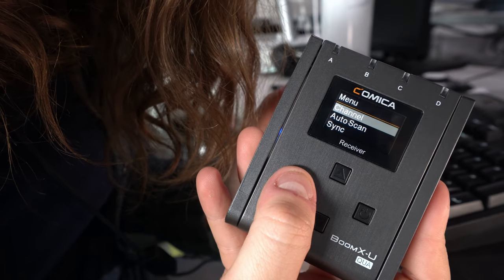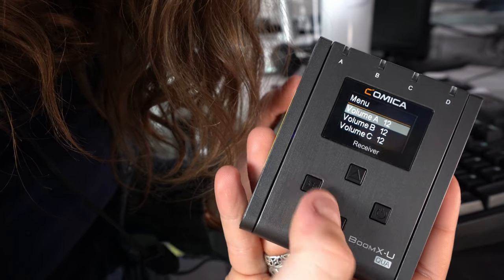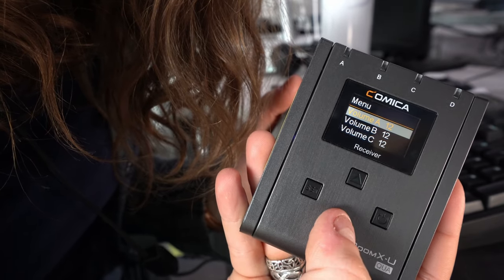Something else I really like is how easy it is to access the volume setting. You hit the set button, which brings you to your menu, hit down, and then you can individually adjust the volume of all your different transmitters. So if you have one person that's being louder than the other, you can go back and wirelessly adjust that. It's nice to be able to adjust that on your mix side — it kind of makes this its own mixer.